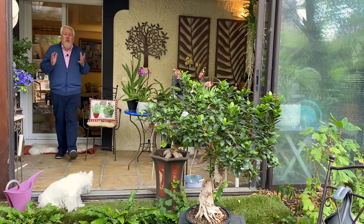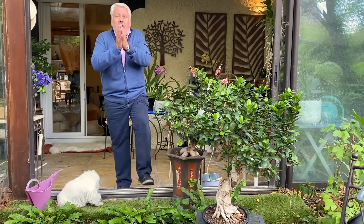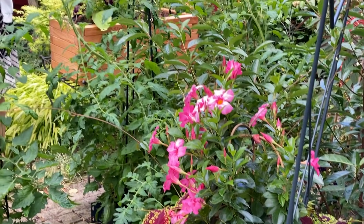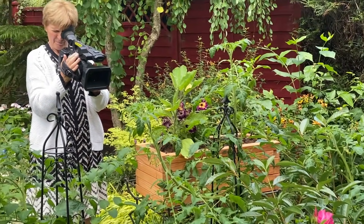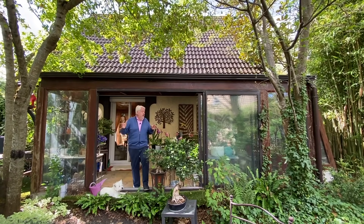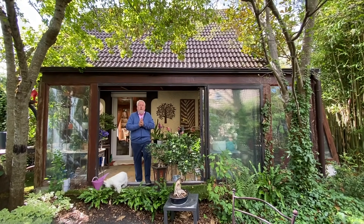Bonjour à tous et très bienvenue sur Nulz Jardin TV pour ce nouveau numéro de notre émission 'Jardiner ça fait du bien', que nous tournons dans notre petit jardin avec Nicole qui est derrière la caméra. Alors aujourd'hui le jardin sera plutôt notre véranda. Nous allons parler d'orchidées, parce que je suis sûr que vous vous demandez comment faire pour faire refleurir vos orchidées. C'est ce que je vous propose de voir ensemble en détail — vous allez voir, c'est très facile.